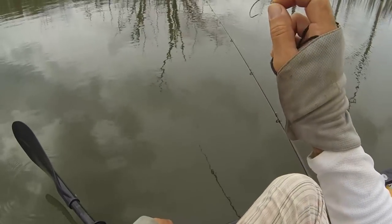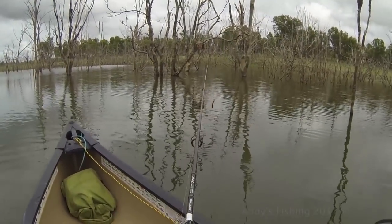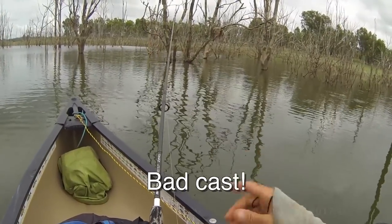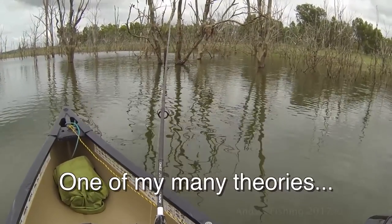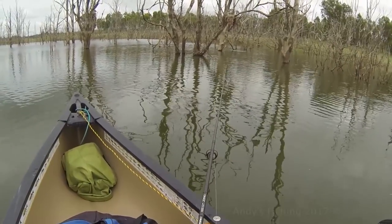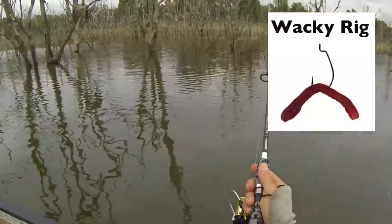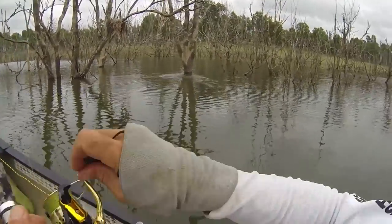I just spotted a cormorant's nest with a chick in it, which means there should be fish sitting underneath it. What happens is the adult feeds the chick and then the poo just goes straight in the water. There should be fish lined up right underneath it, ready to eat whatever falls out of the nest. And that's actually wacky rigged, so we'll just do that. Right under the nest. There we go. Oh, yep!